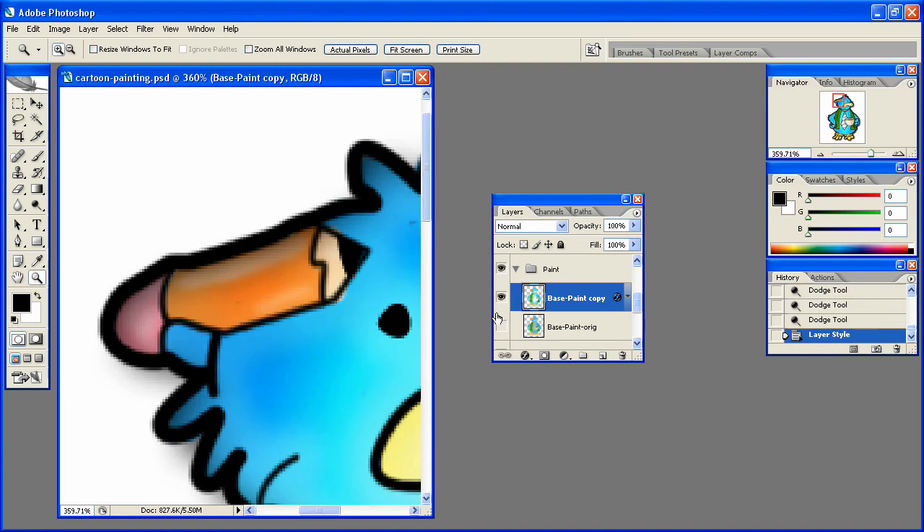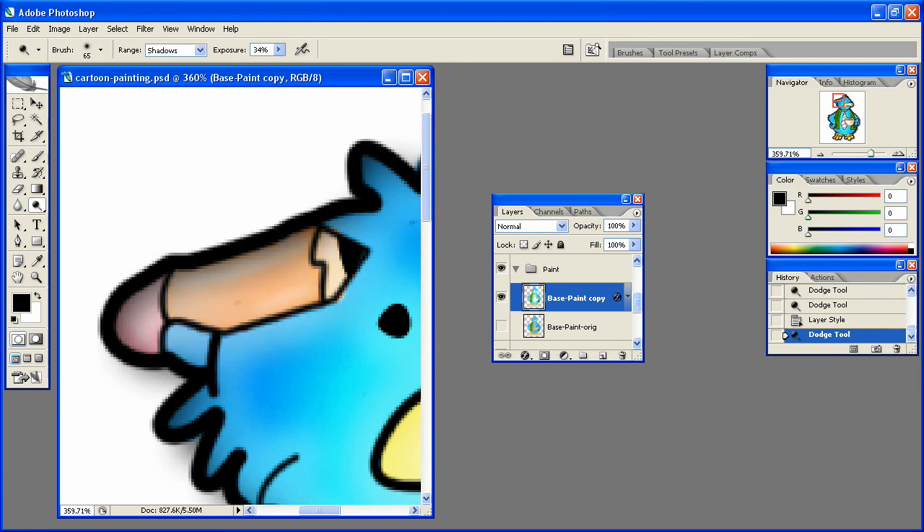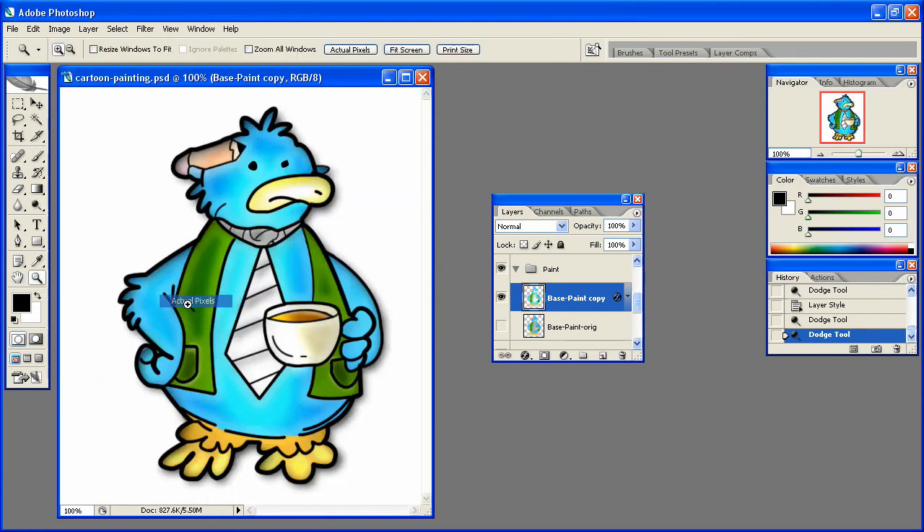Go ahead and use the dodge tool on this area. You can decide whether you want to keep the inner shadow or not — I've decided I'm not going to keep it. But that's basically it, guys. I hope you've enjoyed this cartoon inking tutorial and we'll see you in future Pixel 4 Life video tutorials. Be sure to subscribe and comment below. Thanks guys!